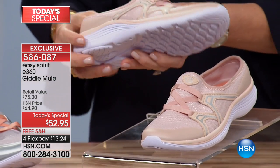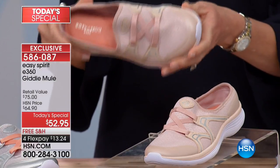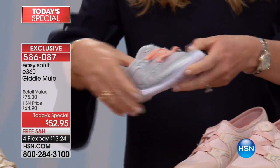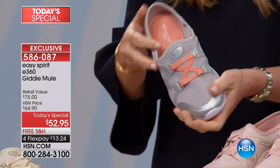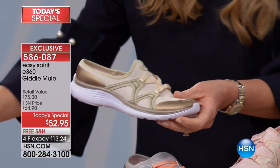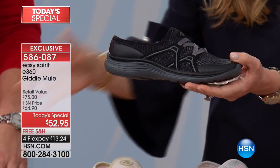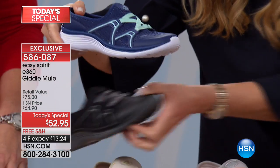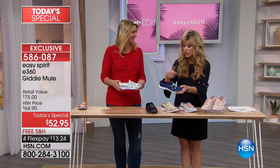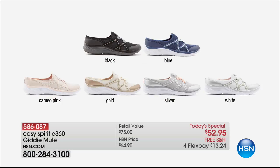The color I'm obsessing over is cameo pink — a beautiful neutral nude with just a soft touch of blush. Next to that we have the silver, an all-mesh design that stretches easily on and off. For those going for the gold, it's a brushed muted gold — not in-your-face metallic. The black has been on fire; that's black on black, the easiest shoe to wear. We also have it in classic navy and classic white on white — six color options in medium and wide width.